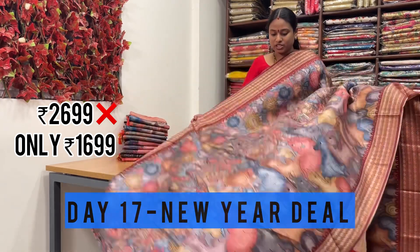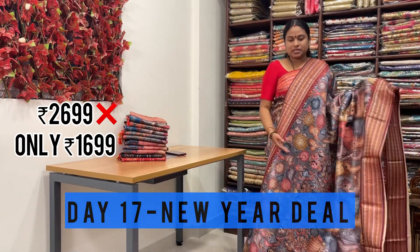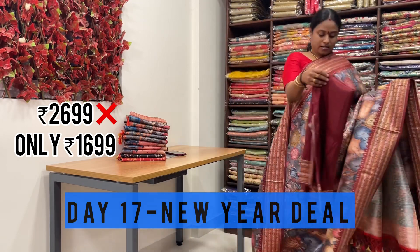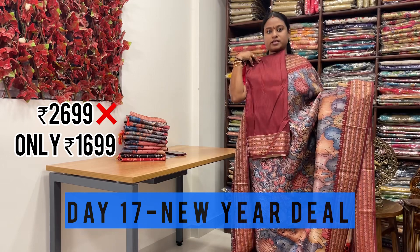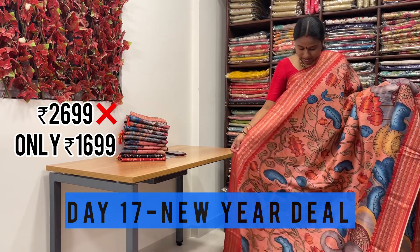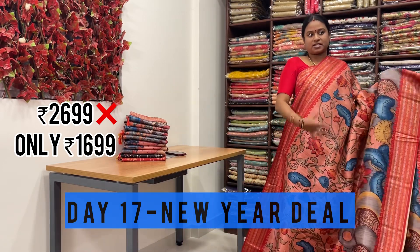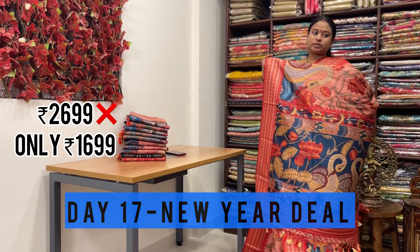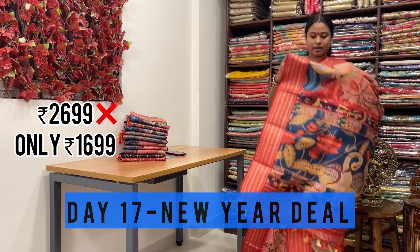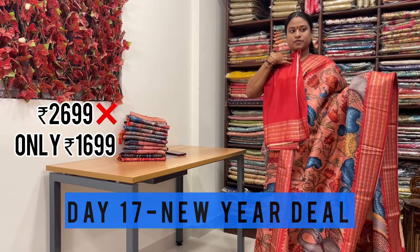This is one more shade with kalamkari prints - like god figures, pichwai prints. Either sides border is Rudraksha weaving, and rich floral printed pallu with matching blouse. This is the last saree with pichwai prints. Even the borders are with Rudraksha weaving, contrast border - peach color saree with red color border. Even the pallu is with pichwai prints - pichwai flowers, and they have matched with beautiful tassels all over the saree. They have given contrast blouse for the saree.